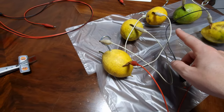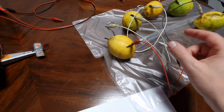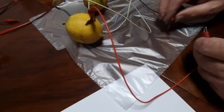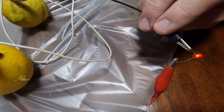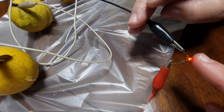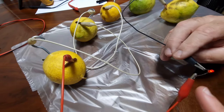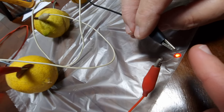Lemons are essentially batteries — they have stored electrolytes and ions that provide the electric current to light the LED. With the LED currently off, if we switch it on using the lemon circuit — the LED lights up. If you keep it on the light gets a bit weaker, but if you switch it off it restores the ions and becomes stronger when switched back on again.